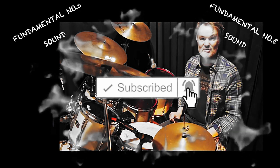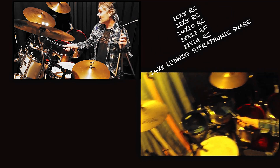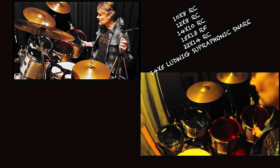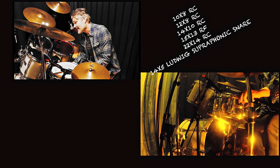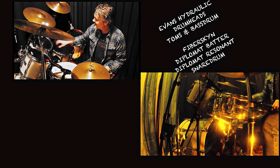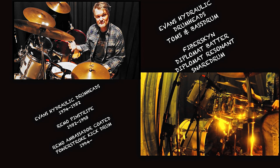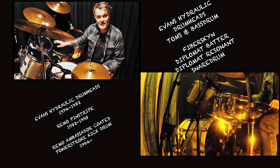Fundamental number five: sound — that's your sound. We have here a Yamaha Recording Custom from 1988: 10x8, 12x8, 14x10 — very small toms — and a 15x13. Mr. Gadd has a 16x14. The most important thing is the Ludwig Supraphonic snare drum. The heads I have are Evans Hydraulics, which were used from the beginning of the 70s to the beginning of the 80s, then he changed to Pinstripes.